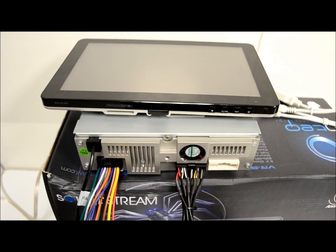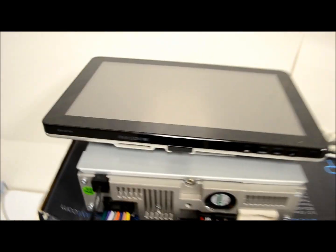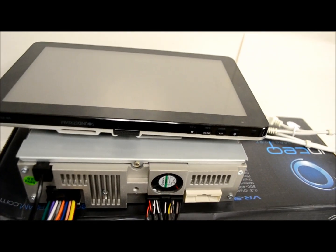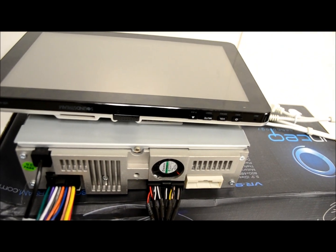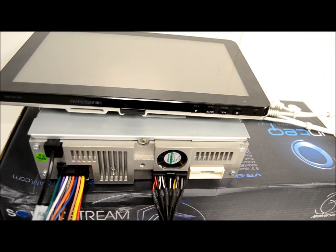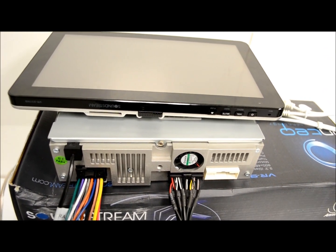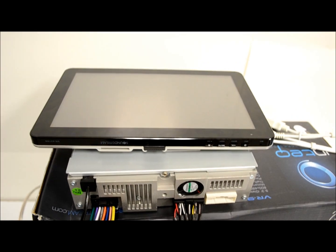That's the new Soundstream VR931NB. It also covers these models: 738NB, 738NBT, 931NB which is the one we're using right here, and the 931NBT and 838NBT. There you have it.